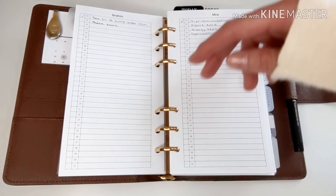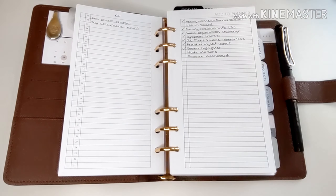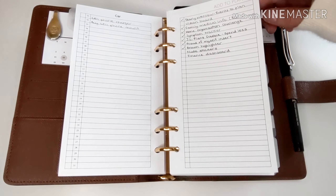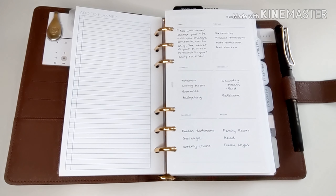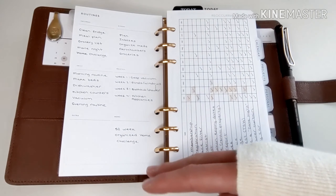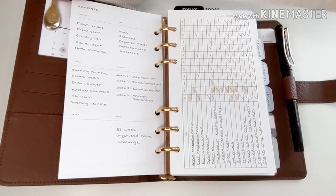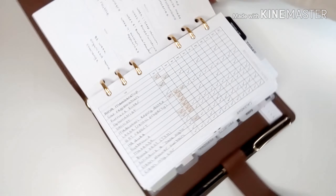My to-do list is a running to-do list — I have one for my son, one for my daughter, one for my car, and one for Add to Planner. These inserts are from Peanuts Planner Co. My routines insert is from Infinite Lotus, and these are monthly recurring tasks. This insert is also from Peanuts Planner Co.